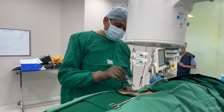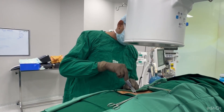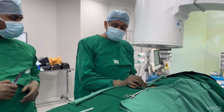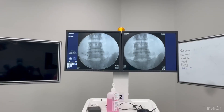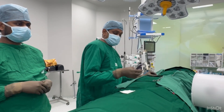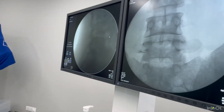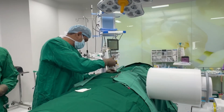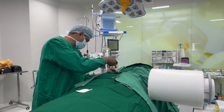We are now going to give an L4/5 nerve root block on the left side. I am giving local anesthesia now. After local anesthesia, we are placing the 22-gauge spinal needle at the L4/5 foraminal area, under the L5 pedicle, checking in both AP and lateral views. Once the position near the L5 nerve root area is confirmed, we will inject the same solution: bupivacaine plus dexamethasone.